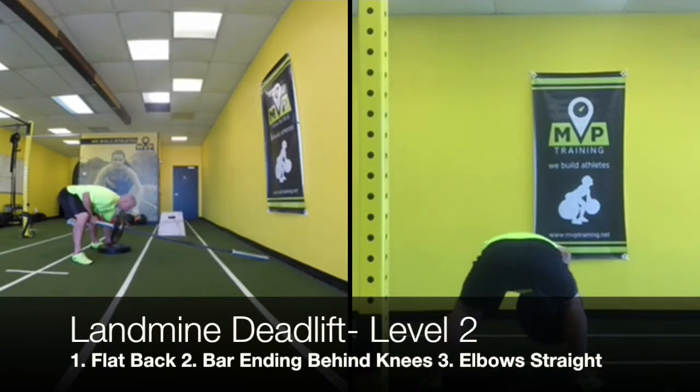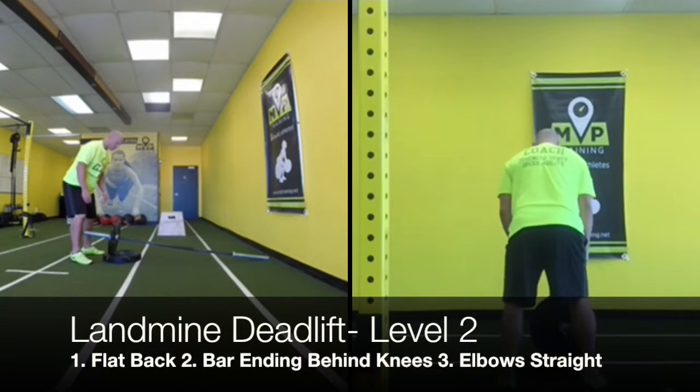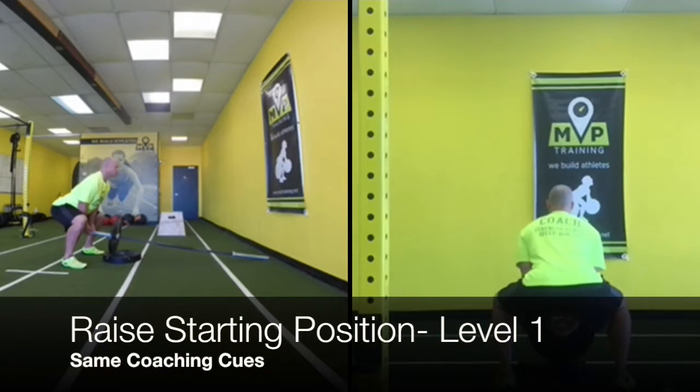It's a good tool to use for females and young athletes that can't lift the bar. Technique is still the same: good flat back, keep their shoulder blades back, heels on the ground.